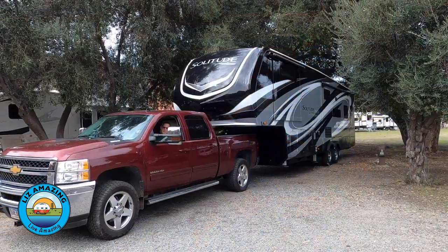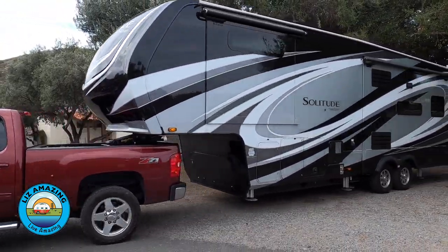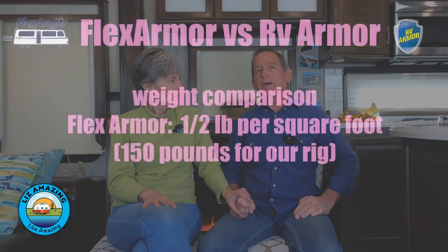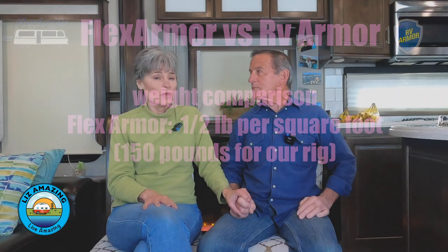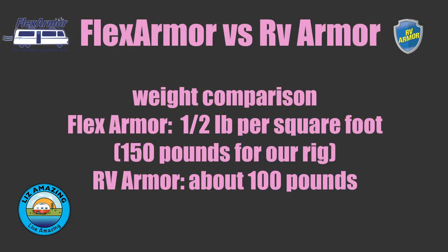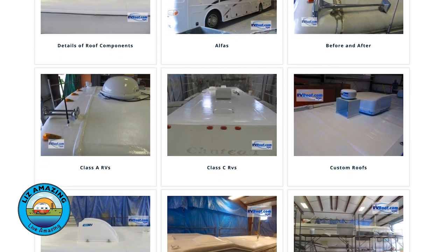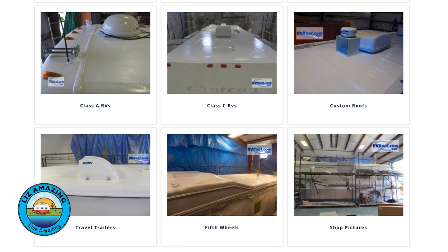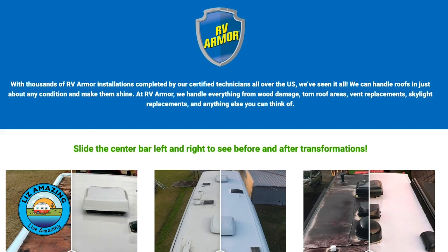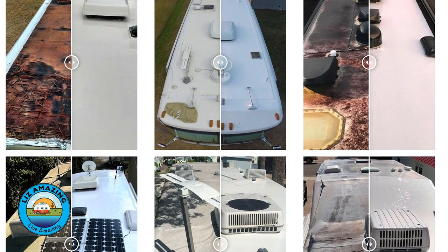Flex Armor adds about half a pound per square foot — for our rig that's around 150 additional pounds. RV Armor would add about 100 pounds. With Flex Armor you end up with a uniform roof that's three-sixteenths of an inch thick, using about 25 to 30 gallons of product. RV Armor uses only 8 to 10 gallons for our roof, since it's rolled on.